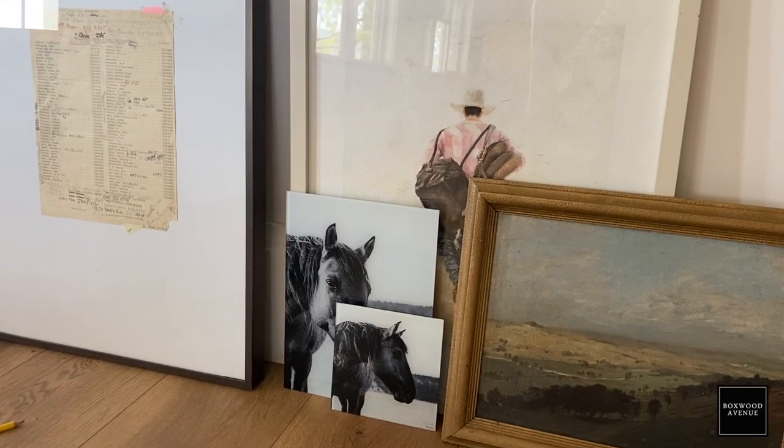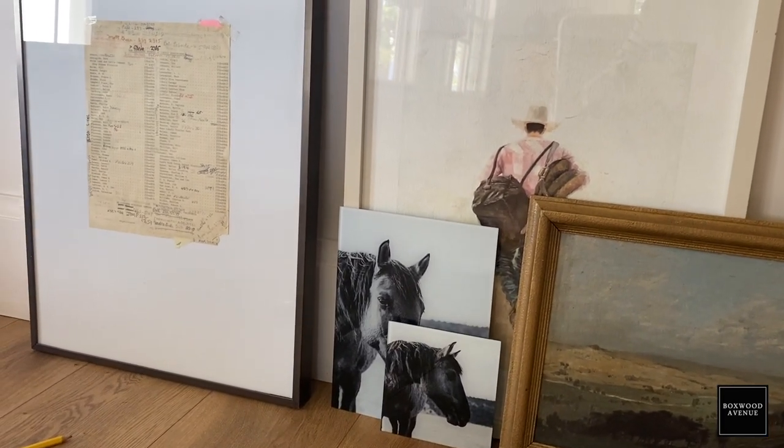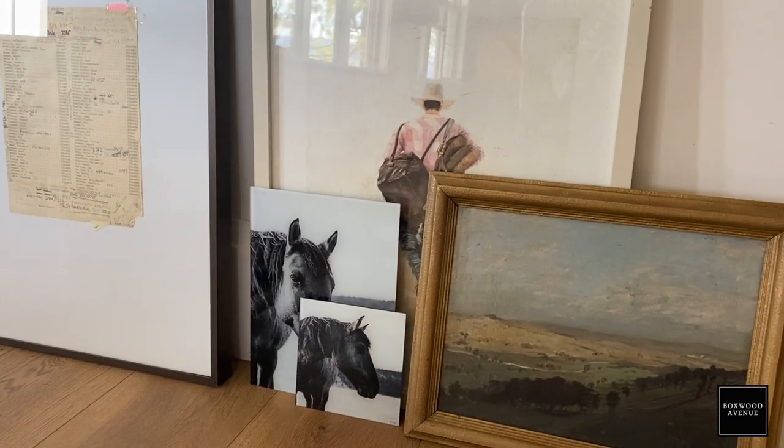When I'm thinking about what types of frames and art I want to use, I think about how I can create that juxtaposition and combine old with new. I'll look for a vintage frame and put a more contemporary piece in it, or I'll look for a really modern frame and put a vintage piece of artwork or a watercolor in it. That way I'm creating a blend of the old and the new coming together, and once you place all those pieces together it starts to look really cool and curated.